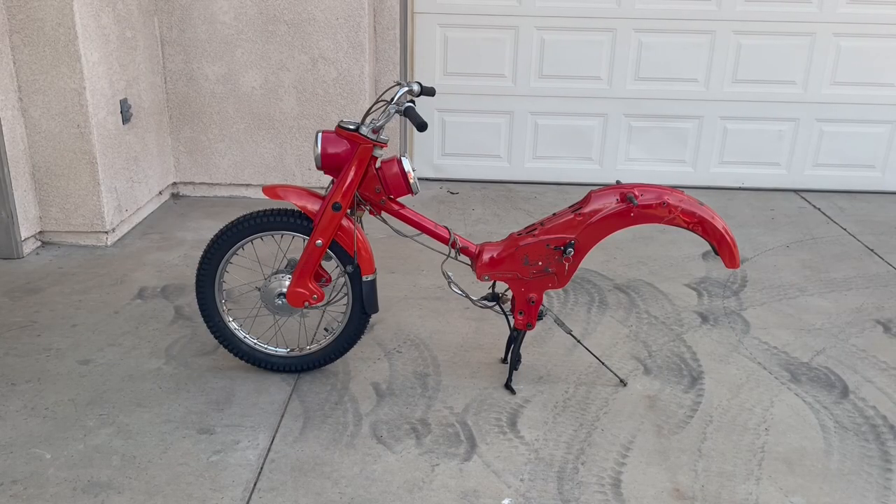Here's the point where we're going to leave this video. In the next video we're going to put on the swing arm, shocks, and the rear wheel brakes, and probably the gas tank and seat too. Thank you for watching.